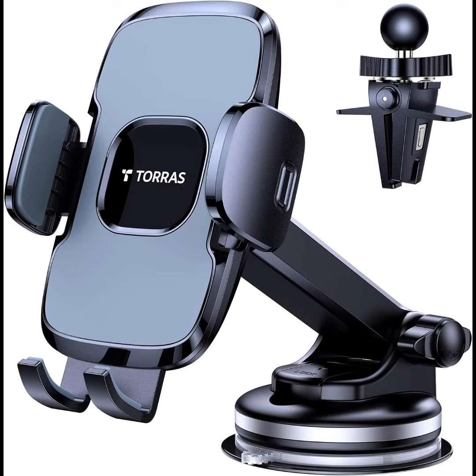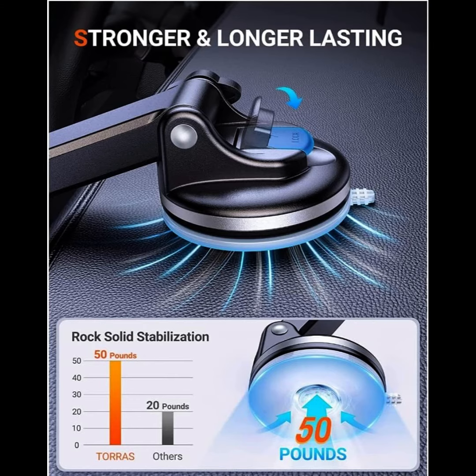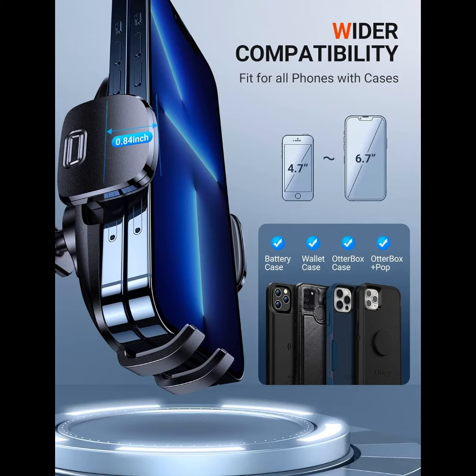It is Tora's latest cell phone holder for car — enhanced suction cup, car phone holder mount for dashboard, windshield, and air vent. It fits iPhone 14, 13, 12 Pro Max, S21, 20 Plus Ultra, Note 20. The 4th gen latest upgraded Tora's cell phone holder for car passed the military grade sturdiness test — it is sturdier more than 10x than normal ones.